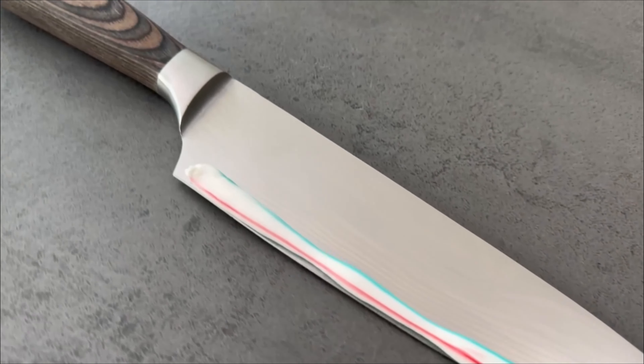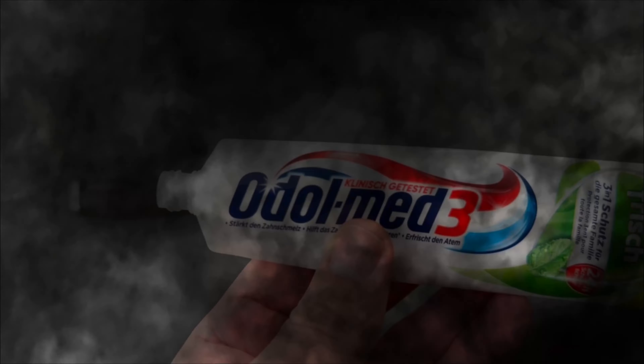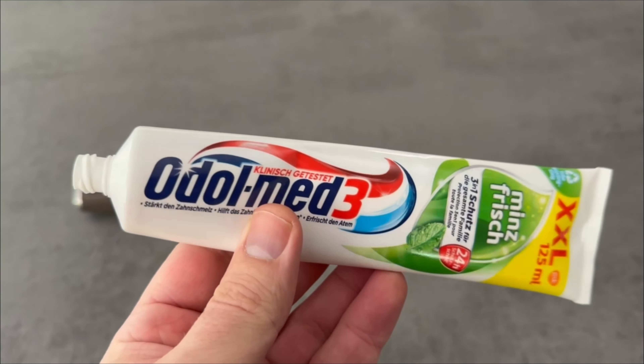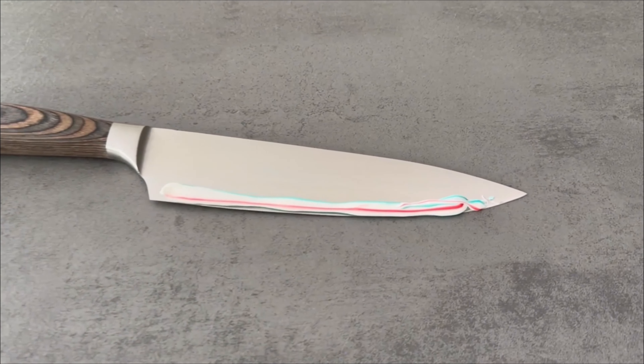You need your knife and of course some toothpaste. Pour a little of it directly onto your knife — it doesn't have to be as much as you might think; a third of it is easily enough.